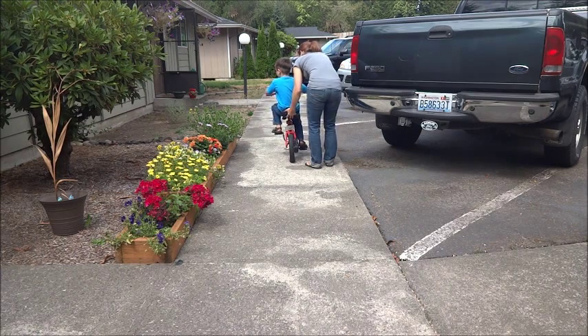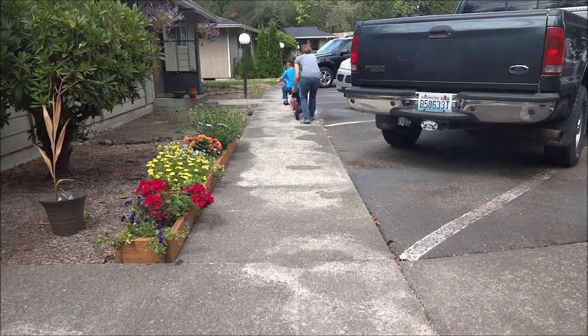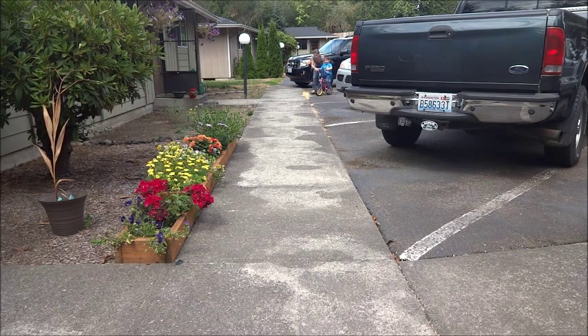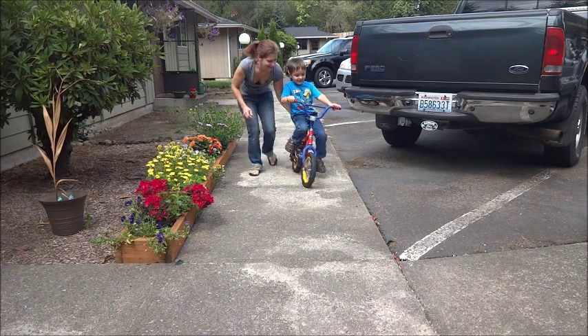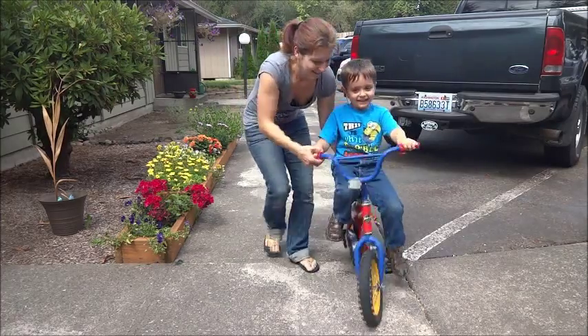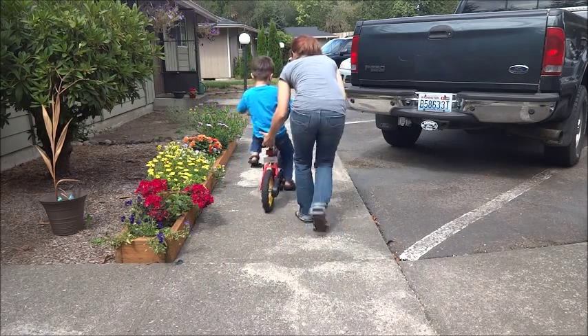Let's go. Pedal, pedal. That's where you're going. Keep your eyes on the road — your eyes where you're going. Going fast helps you to stay balanced. Ready? Go fast, fast, fast. Ready? Pedal, pedal, pedal.